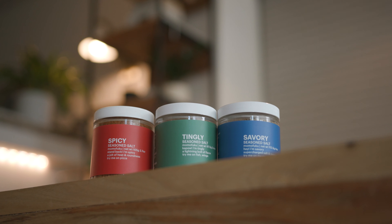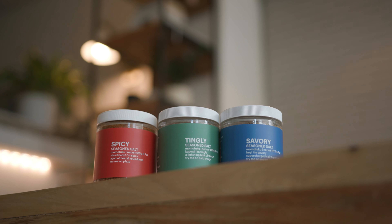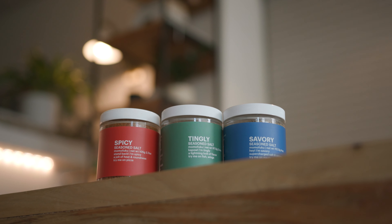They started creating these things called Seasoned Salts, and you can put them in any sorts of foods. It's basically seasoning and salt, and they're branded super beautifully. I'm a fan of cooking with these. They have three of them: this one's spicy, this one's tingly, and this one is savory.